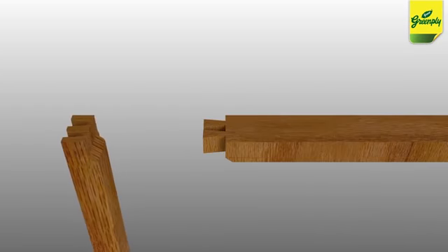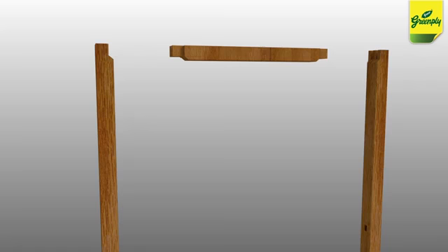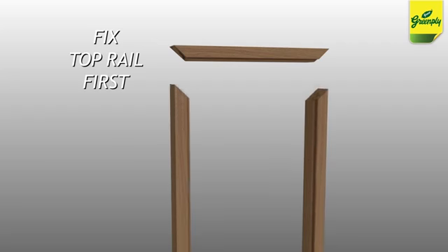If dovetail joinery is to be done, do it before installation in the preparation phase. You can also install the three sides separately. In a situation where dovetail joints have not been used, fix the top rail of the frame first and only then go for the sides.